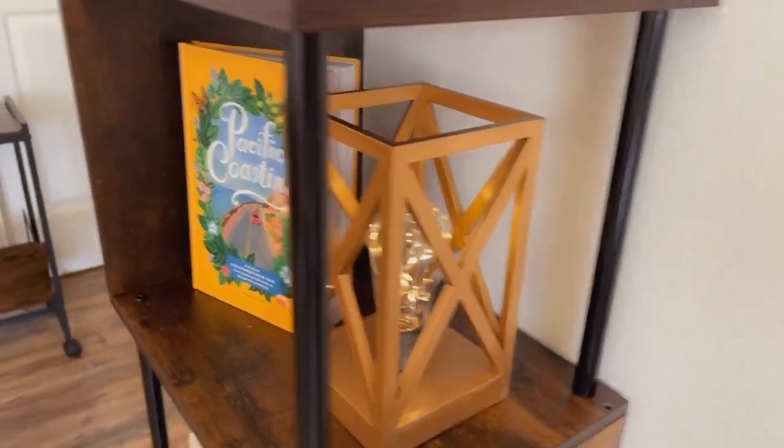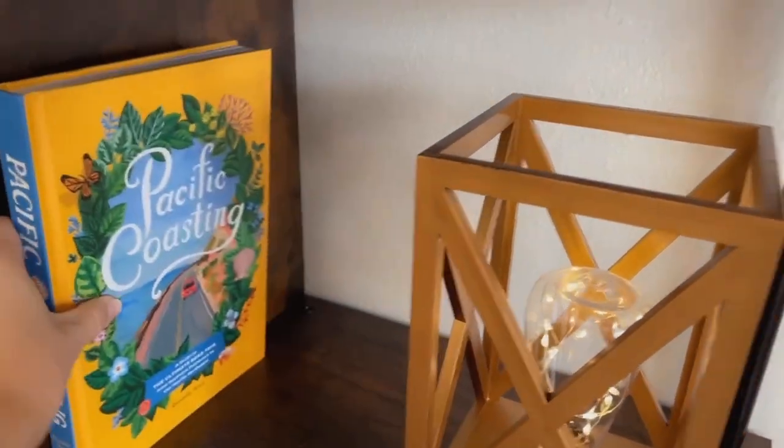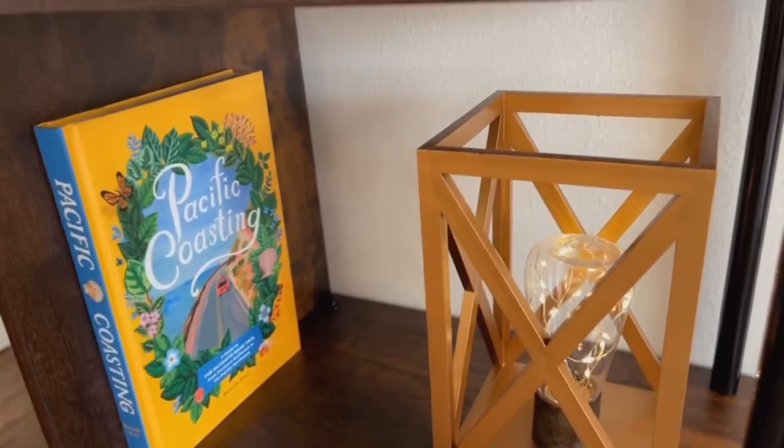Like I said before, each shelf has a lot of space. So if I wanted to just put this book up against the wall itself, it still has so much space on the wall, so you can put wider books or taller books in here.